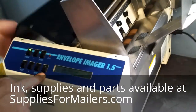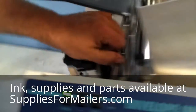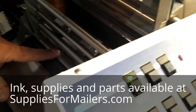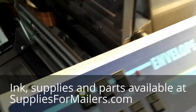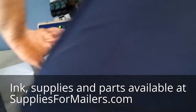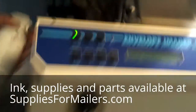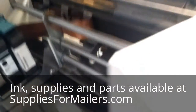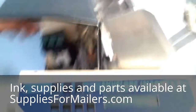As far as the sensor goes, slide the head over — the sensor is a circle down underneath here, right dead in the middle of the machine. What you want to do is take a little air and just blow that on the sensor. That's pretty much it.